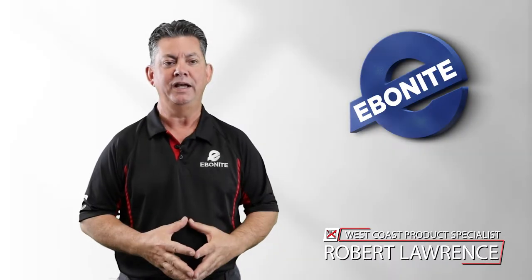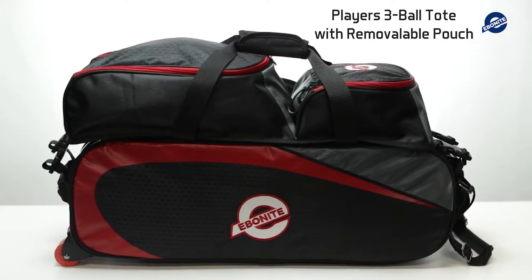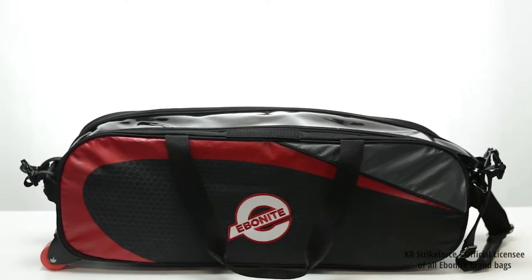Hello there, I'm Robert, and I'm here to let you know all about the Ebonite Players 3-Ball Tote with Removable Pouch. This beautiful black-red bag features a removable shoe pouch that easily clips on and off to suit your preference for that day's bowling trip.